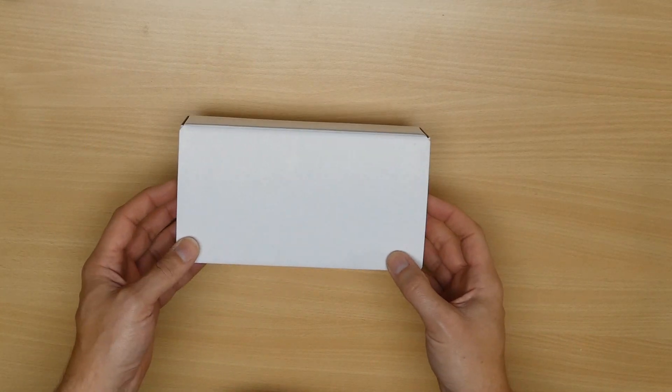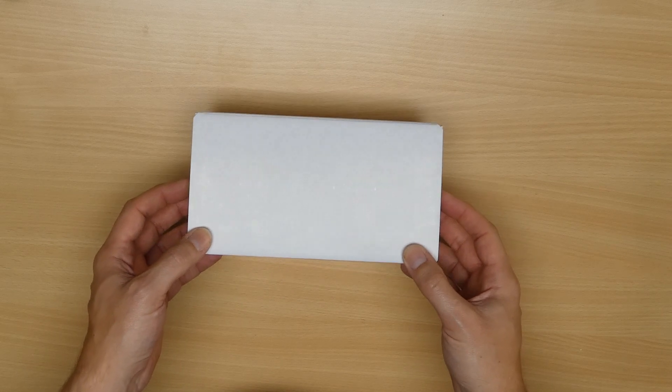In my last video I showed a sneak peek of this mystery box, but you've already seen this video's title so you know what's in it. Let's open it up.